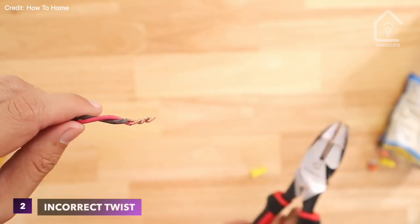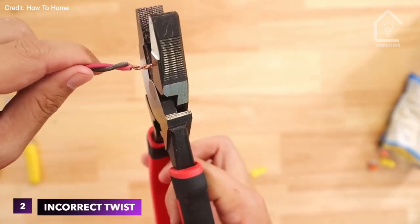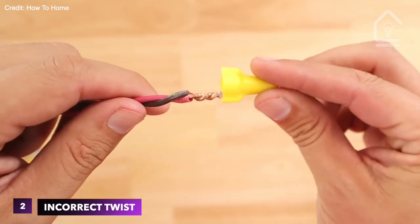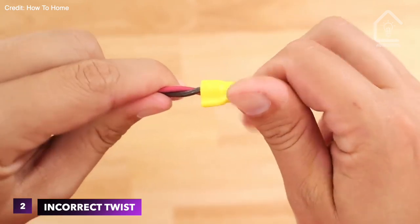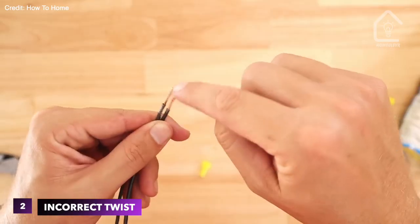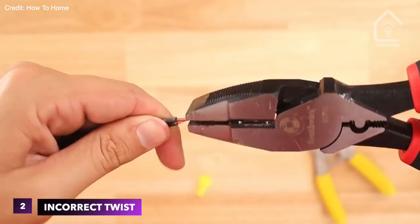Mistake 2: incorrect twist. Twisting wires together before using a wire nut is crucial. However, some people forget to twist them tightly enough or twist them in the wrong direction. Clockwise twists ensure a secure connection when you screw on the wire nut.